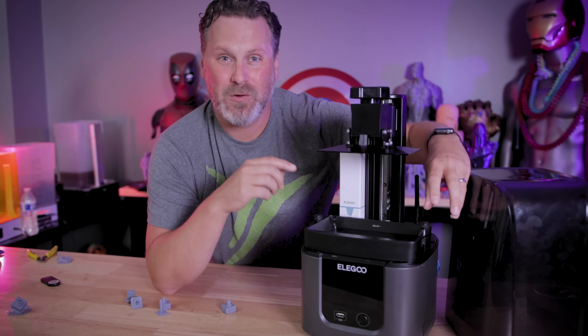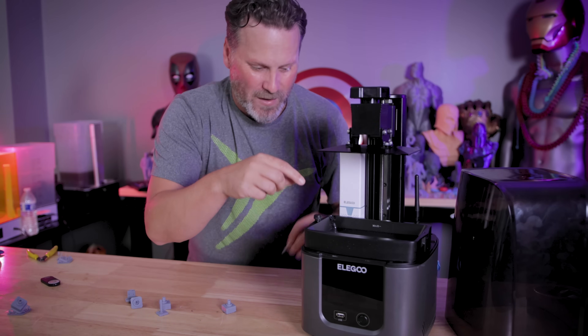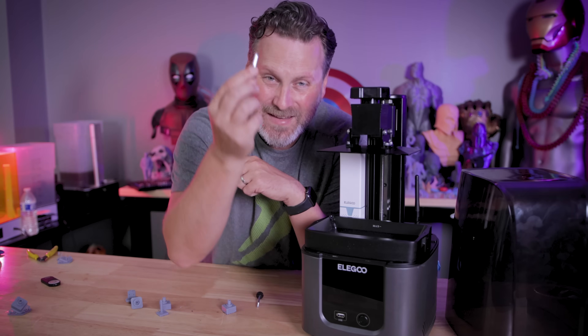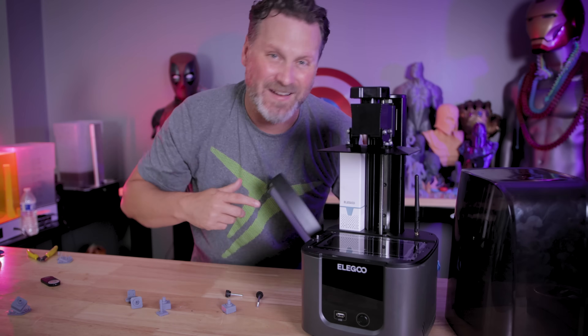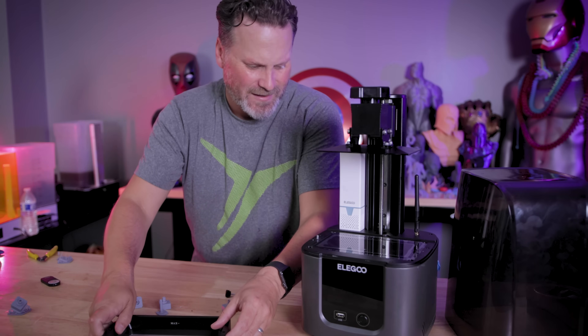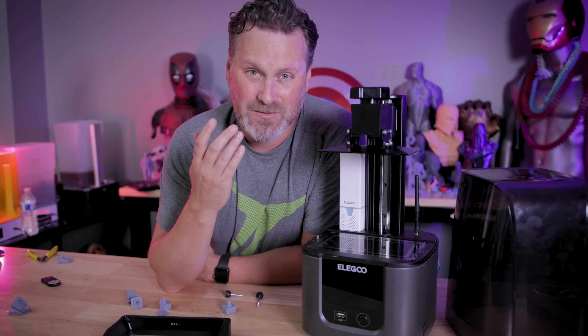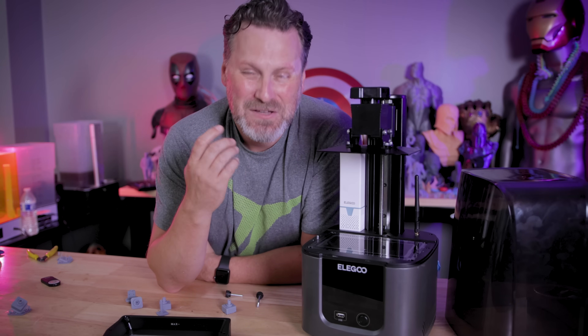I completely forgot to tell you about how I broke the Mars 4 Ultra prototype I have access to. I ended up getting resin stuck inside of a bolt holder and snapped the bolt in half. So if I lift out the vat, one half of the bolt is stuck inside the printer until I can get Elegoo to replace it or somehow get it out. I just thought this was amusing that I managed to break yet another 3D printer. Good times.